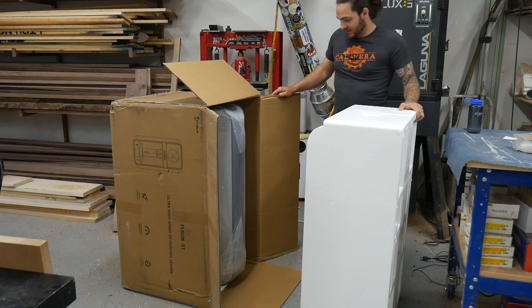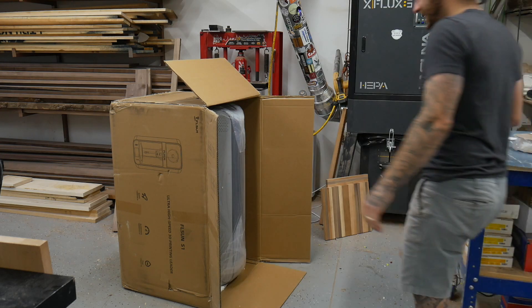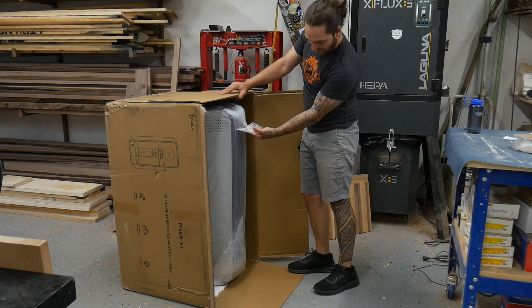Wow, it looks like a spaceship. Insane. Like, I knew it was going to be big, but...